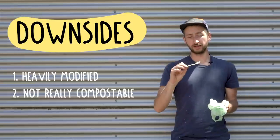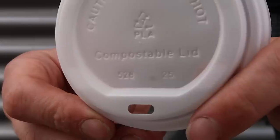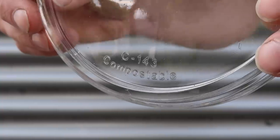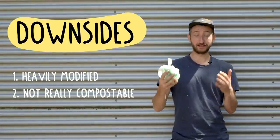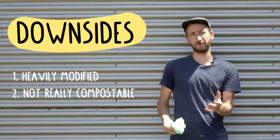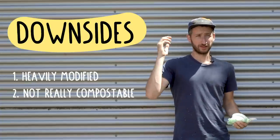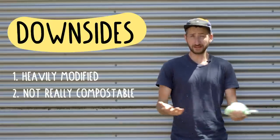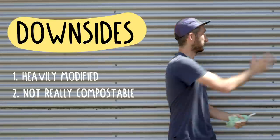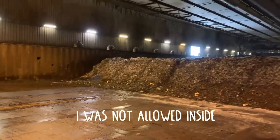They often mention that this stuff is compostable — they write it on there a lot. But what they actually mean is that it can be composted, but it needs very specific conditions: for instance, three months at 60 degrees and 40% humidity, and then it decomposes. This can be done in industrial composting facilities, which you don't find often, but they do exist.